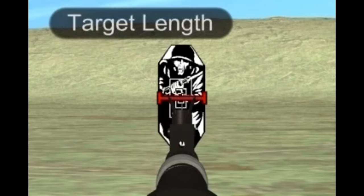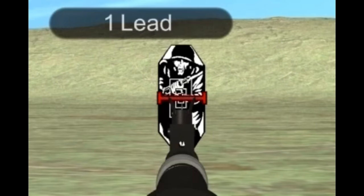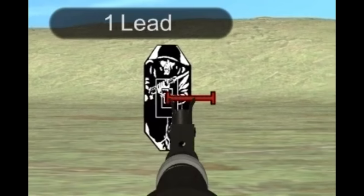Moving target. When firing at a moving target, the machine gun must be aimed ahead of the target a sufficient distance to cause the bullet and target to arrive at the same point simultaneously. This distance is measured in target lengths. One target length is one lead. For machine gun fire, the leads are measured from the center of the target.